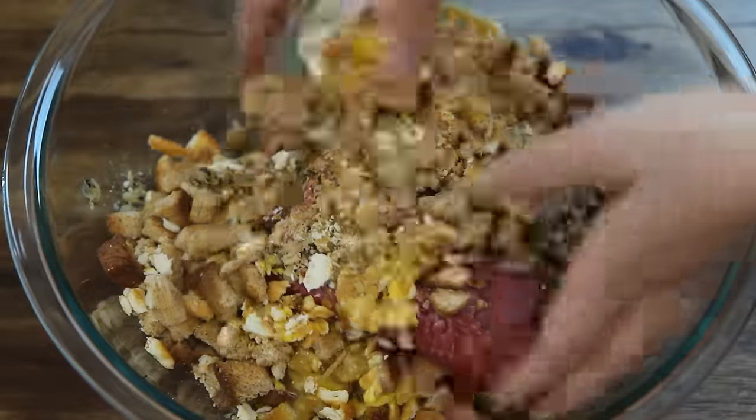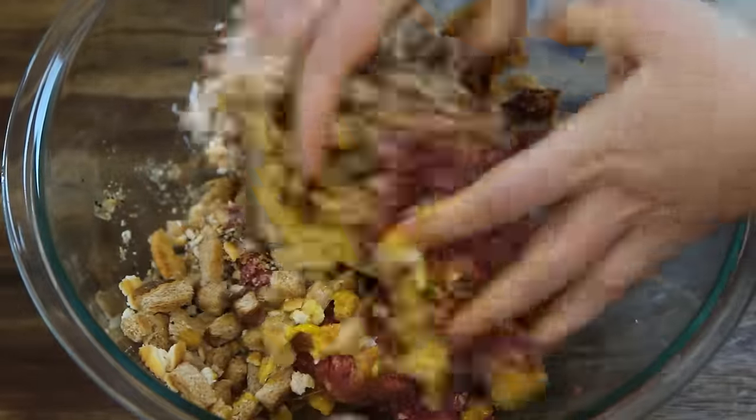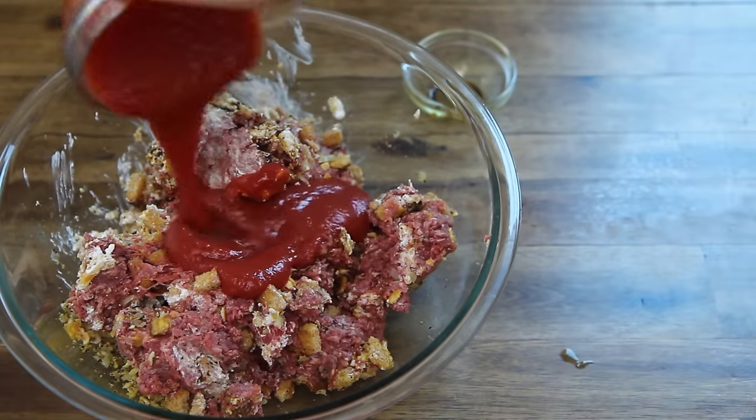If you wish, try a cup of Italian seasoned bread crumbs in place of the bread. Mix this together, then add one and a half tablespoons of Worcestershire sauce and half of a 15-ounce can of tomato sauce.